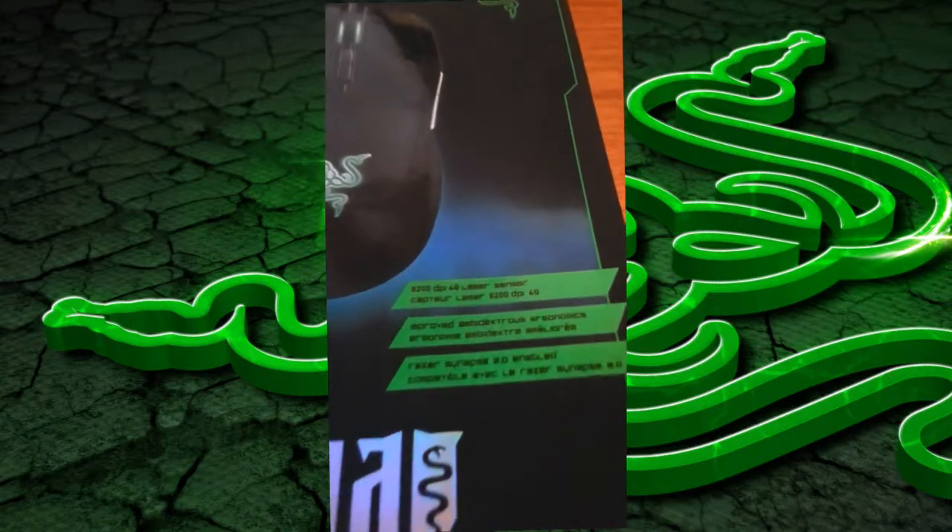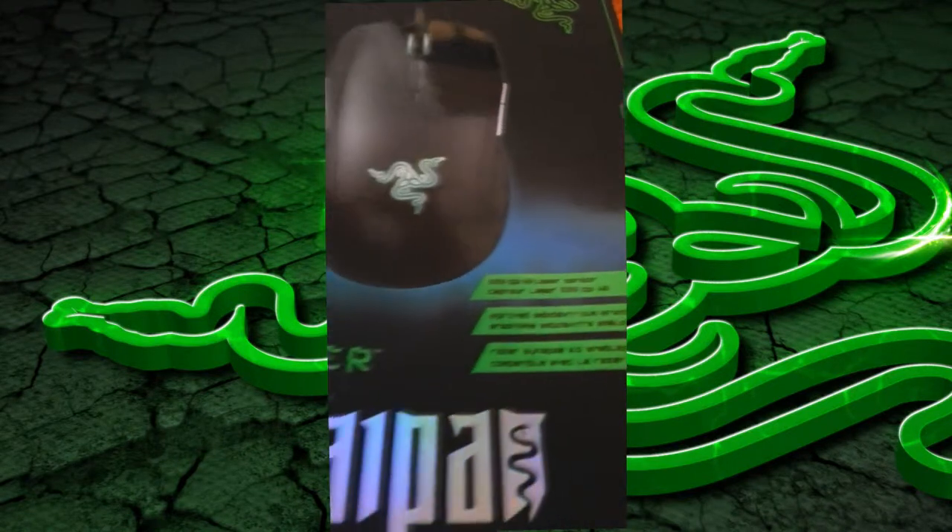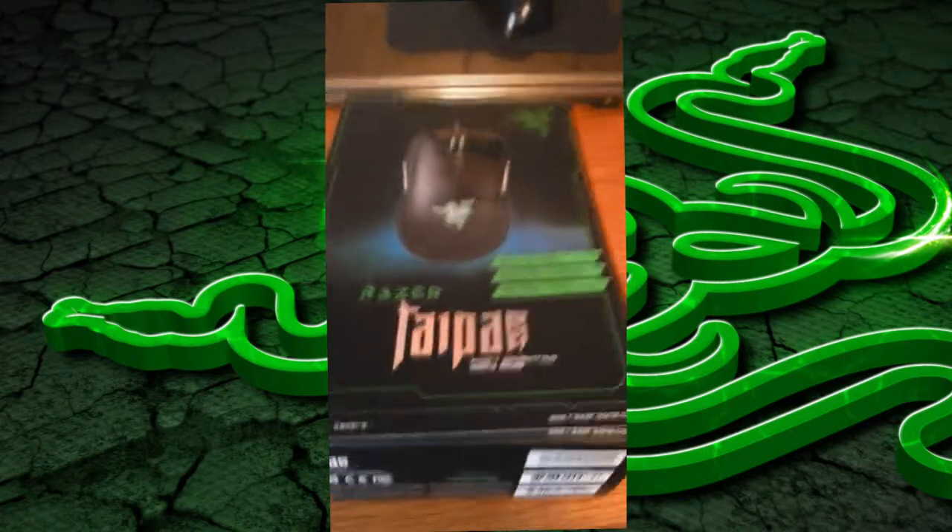What's up guys, NovaKing here, back with a first unboxing, and this is going to be the unboxing of the Razer Taipan.